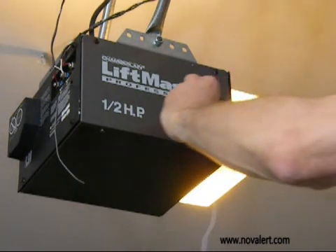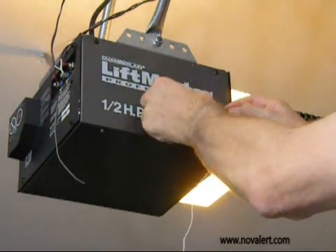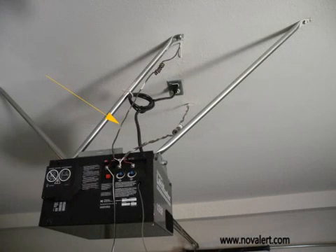Attach the garage door closer sensor facing the open garage door edge. Identify the wires coming from the wall switch which open the garage door.